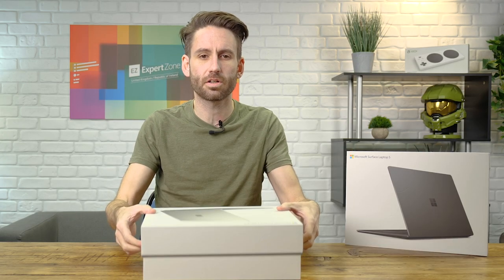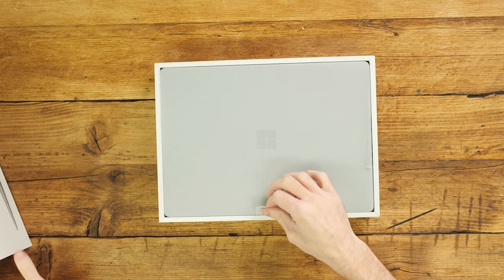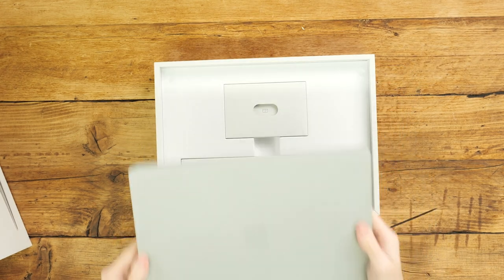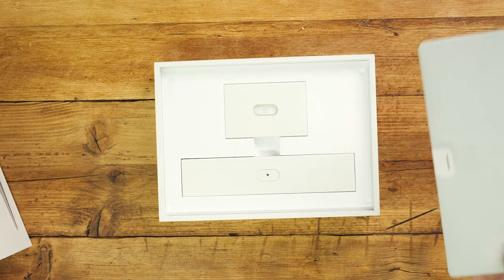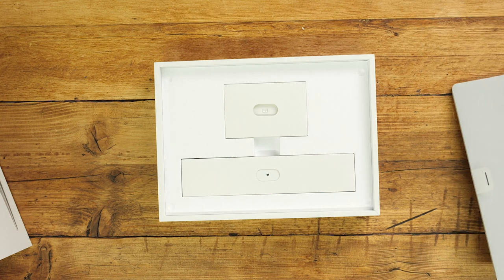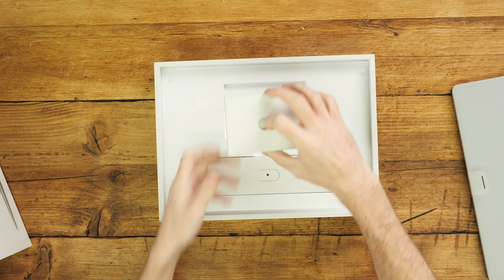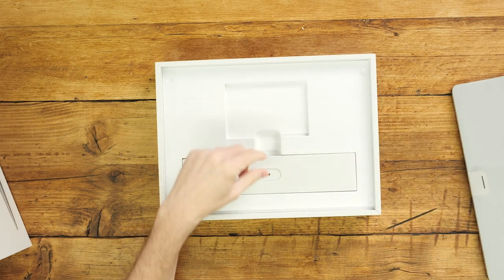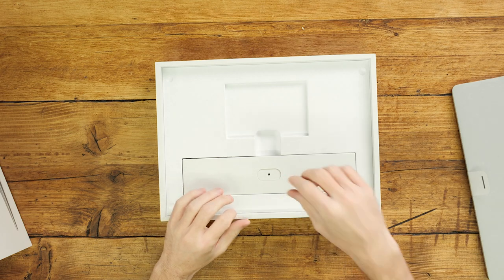So let's get into this box. As you can see just here, we have the lovely, sleek-looking Laptop 5. I'm just going to put this to the side so we can see what comes in the box. Here we have some scripture about the warranty information, how-to's and all that lovely stuff.